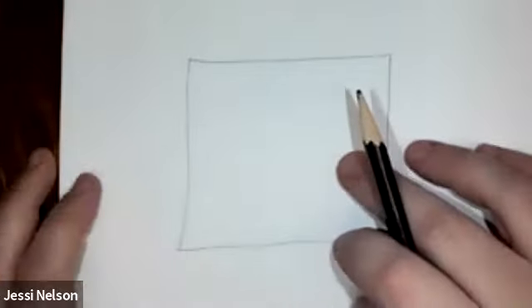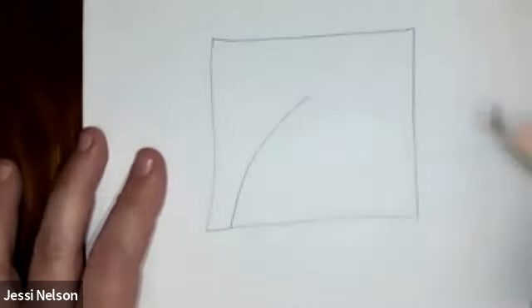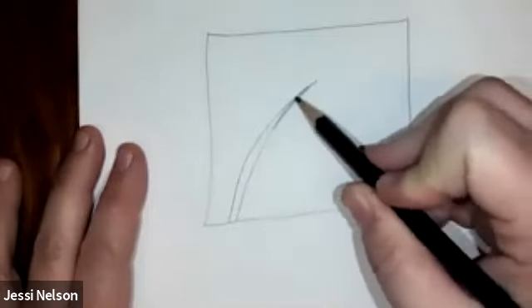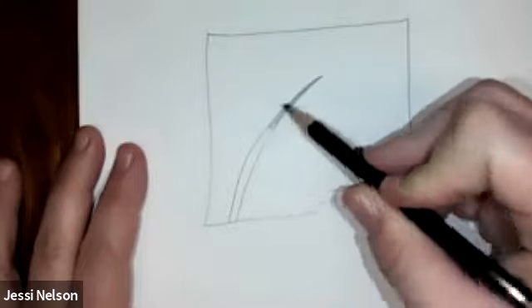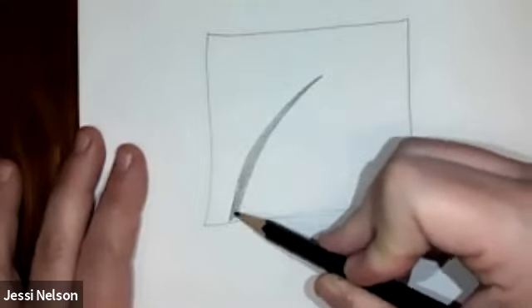I just made a square in the middle of my paper so that I could show you the pattern inside this square. What we're going to do first is just make a slightly curved line, and then make another one beside it and have it come to a point. Sometimes you have to kind of fix it a little bit. Now you're going to color that line in, so now you have a thick line that comes to a point.